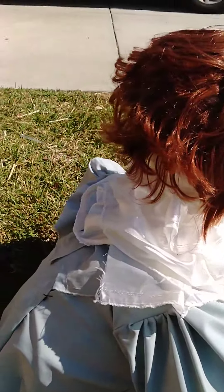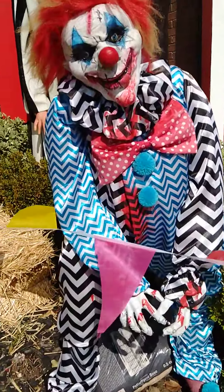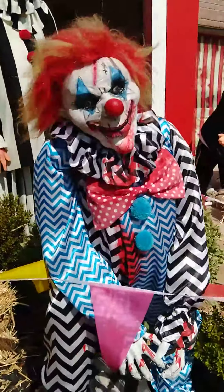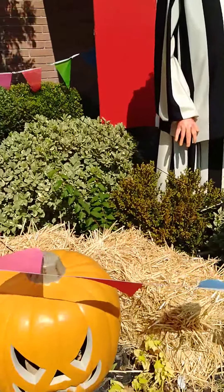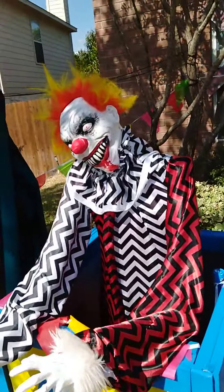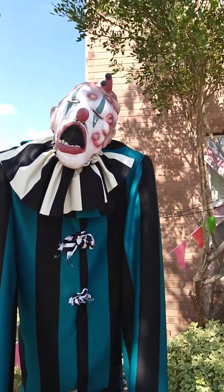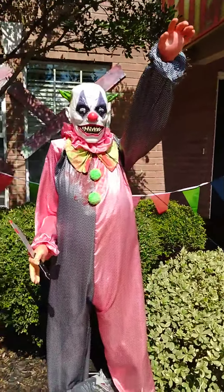All the masks are on styrofoam wig heads — I just hot glued them. This guy is the only one that has a real body. He was the Grinch about two years ago, and I just turned him into my dwarf clown. Clothes are all made by me, and the mask is from Amazon. These pumpkins are from Home Depot. Same with this guy — Walmart mask, made out of PVC on the inside. His mask is from Party City, and this one's also from Amazon.